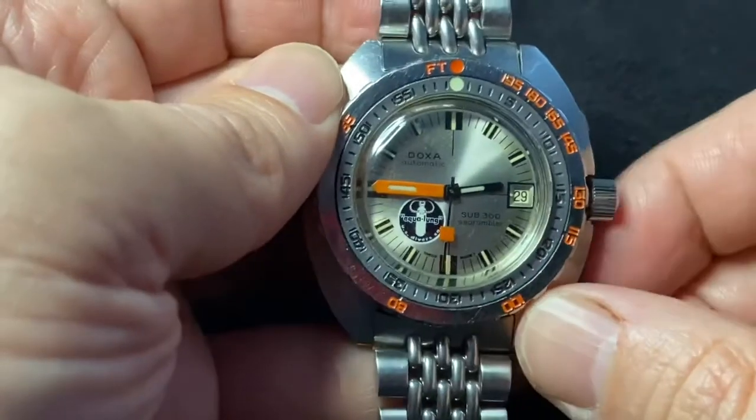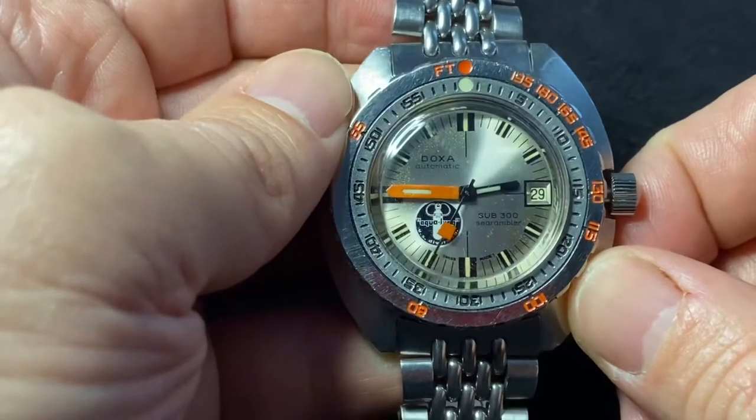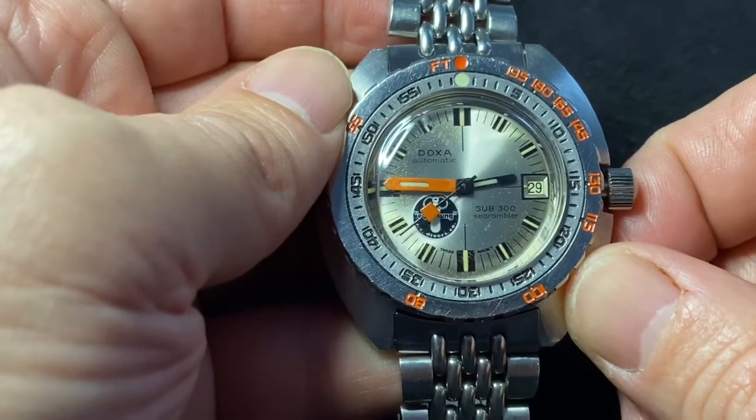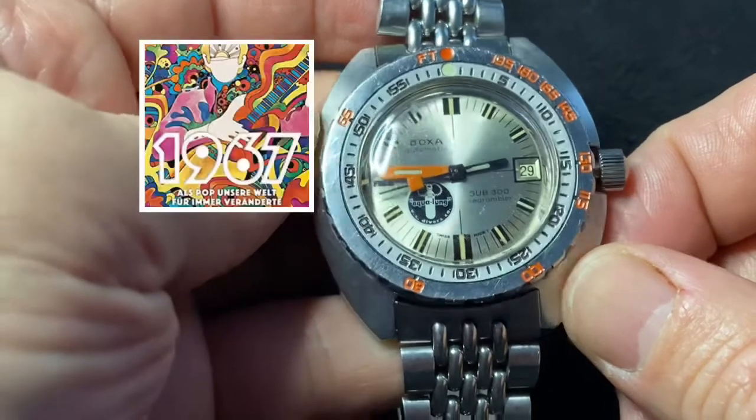Hey now, TikTok talking today about the legendary Doxa Sub-300 No-T Sea Rambler Silverlung from 1967.